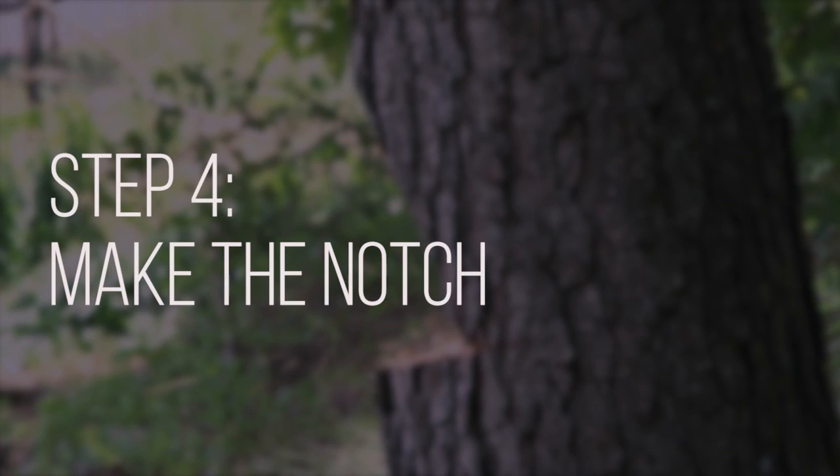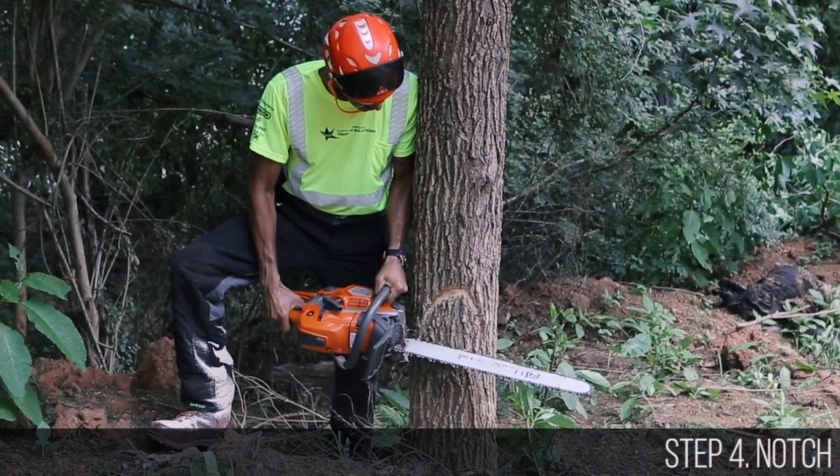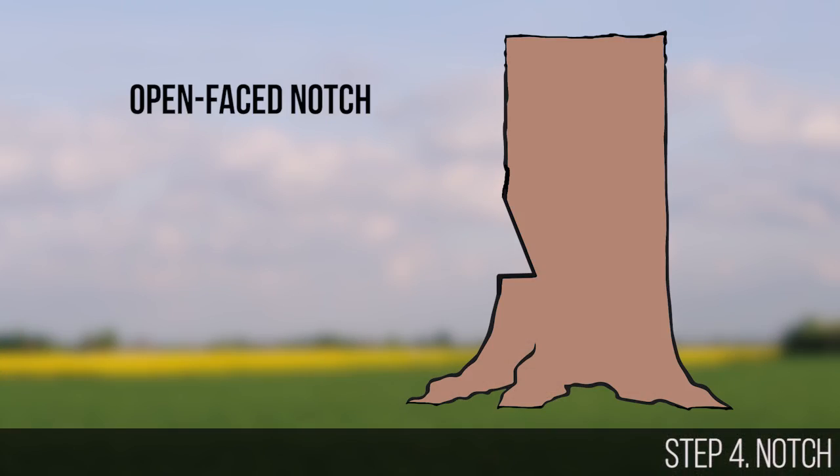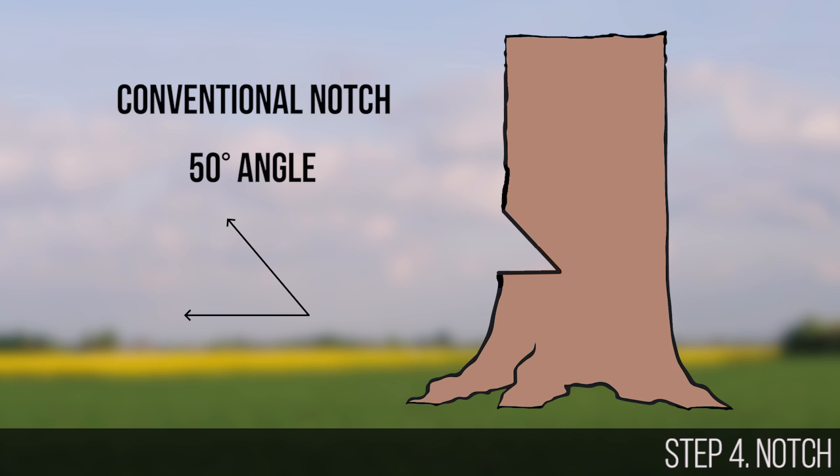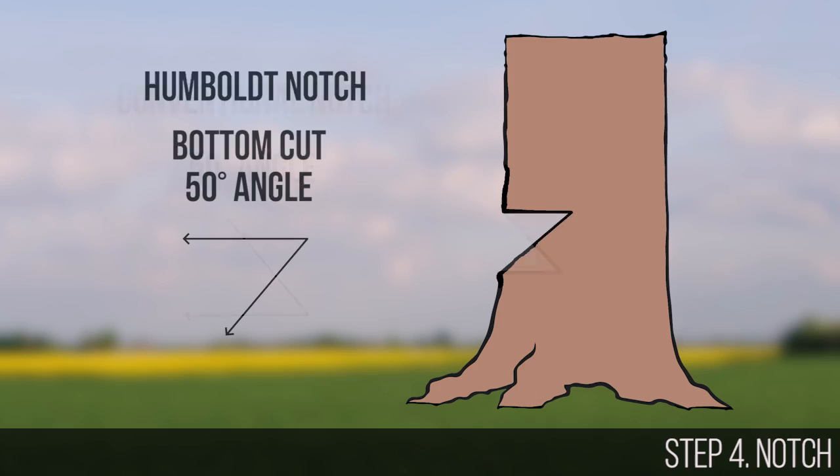The fourth step is cutting the notch in the direction you wish to fell the tree. We recommend using an open-faced notch with an opening between 70 and 90 degrees. However, if you are more comfortable with a conventional 50-degree notch or Humboldt notch, that is also acceptable.